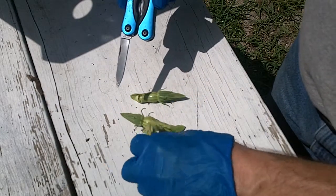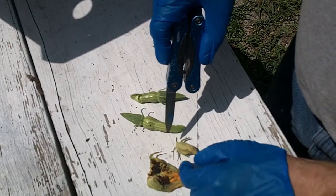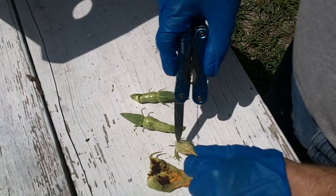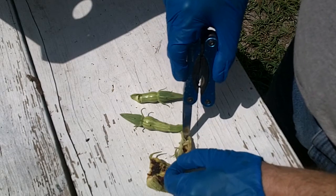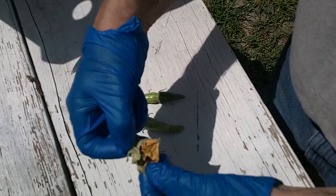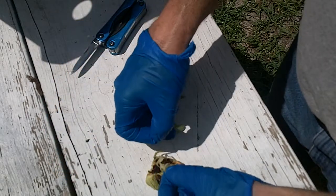Now we can see if we cut into this one here, near where the hole was. There you go — you can see that's where the eggs were all laid. Let me hold that up a little bit closer to the camera so you can see what it all looks like — quite a few eggs there.